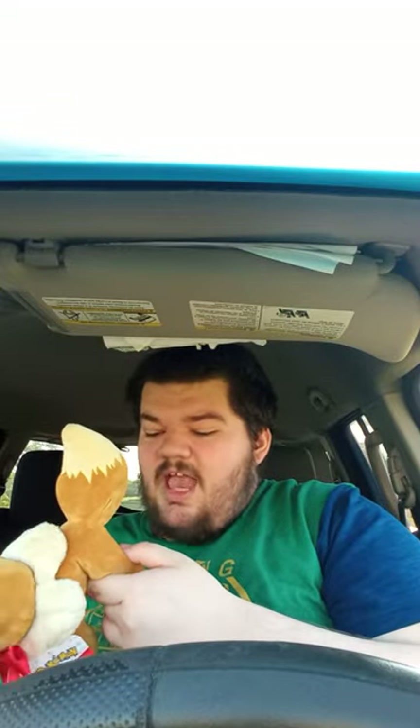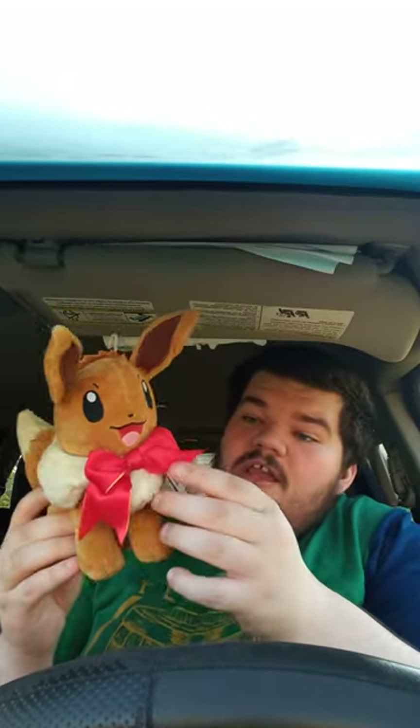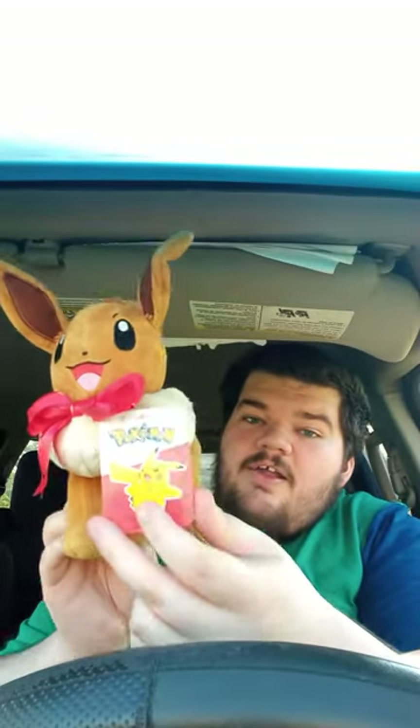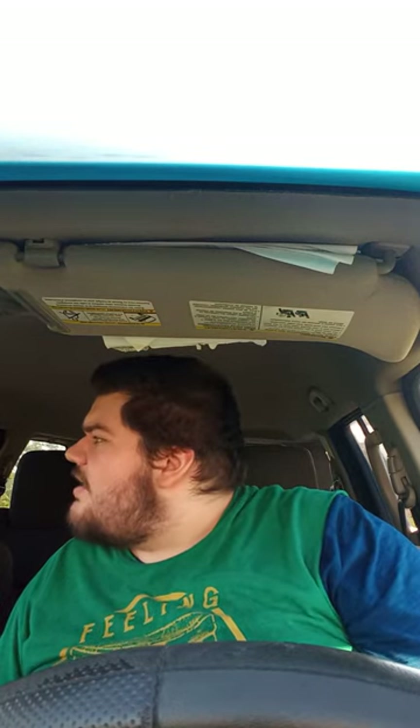I know you're gonna ask, why does it have a little bow on it? If you can tell, this is actually the holiday edition that came out right before Christmas of last year. Let's go ahead and take the tags off — or him, or she. My friend Selena told me it has a male and a female.